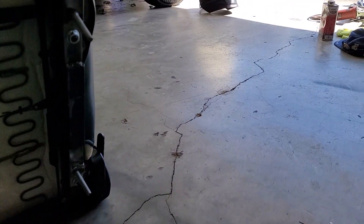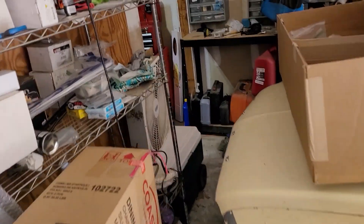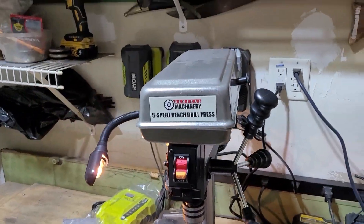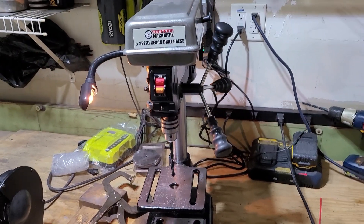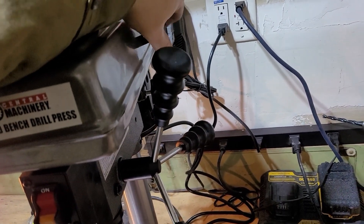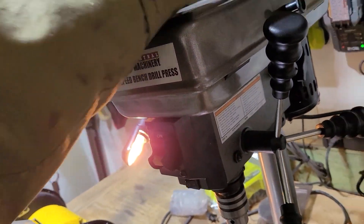I actually had to buy some tools to do this, which means I probably spent more than the cost of just buying the brackets off somewhere like CJ Pony Parts. But I didn't have nearly as much fun. One of the tools I needed was a drill press — to make sure I got those holes drilled nice and reasonably straight. I had to get one from Harbor Freight — their cheapest one. It worked mostly fine; it does five speeds. Still figuring it out, but no real problems.